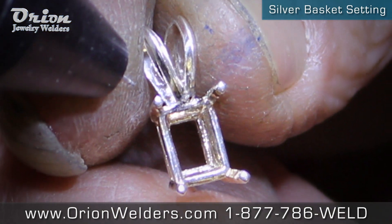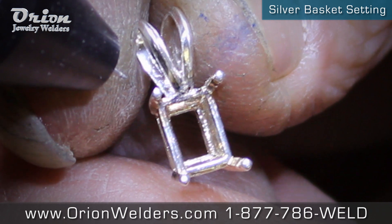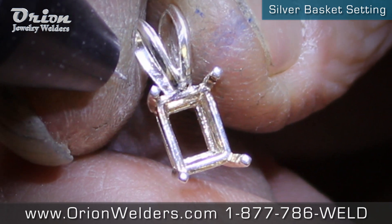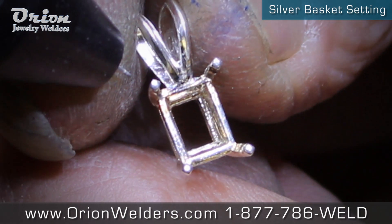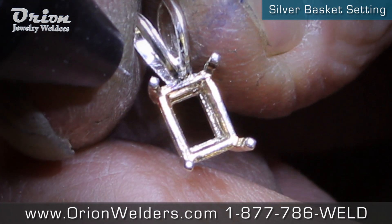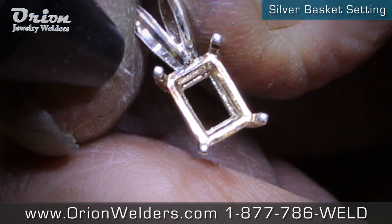Sterling silver, and it was welded with the settings of 13.9 watt seconds of energy, micro range, 8 milliseconds weld length, no agitation, standard ignition, 1.7 millimeter diameter spot weld size, .7 millimeter weld depth.